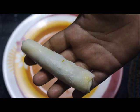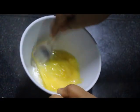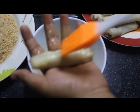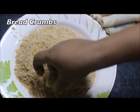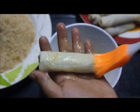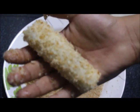Then we will roll the two sides. Put the chicken roll on the plate, put the bread crumbs on the plate. We will brush all of them and coat with bread crumbs.